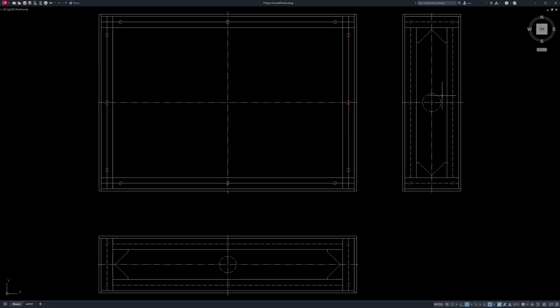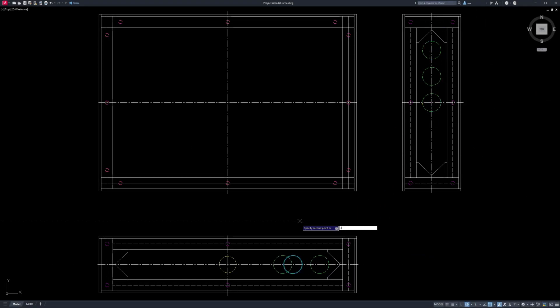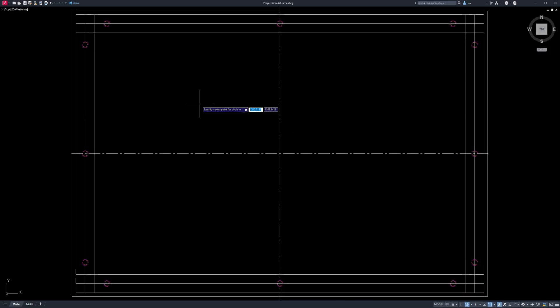And this is just the beginning. I'll keep evolving and refining the ArcadeFrame over time. If you've got ideas, suggestions, or wild dreams for what it could become, I'd love to hear them. Catch you next time.